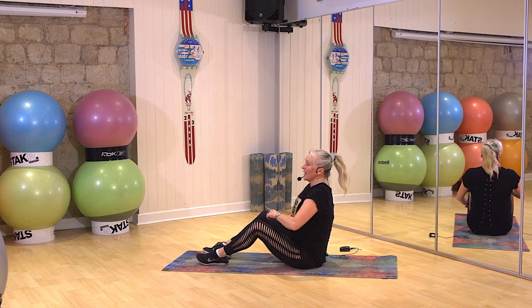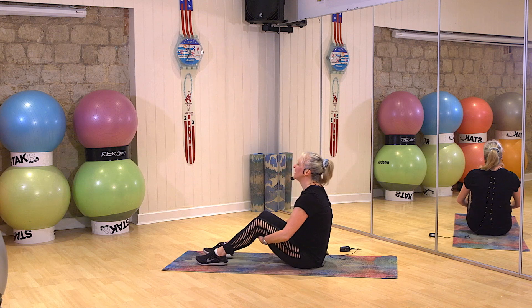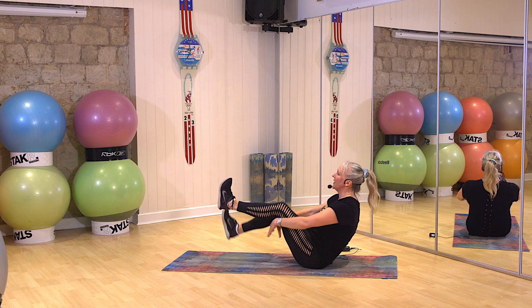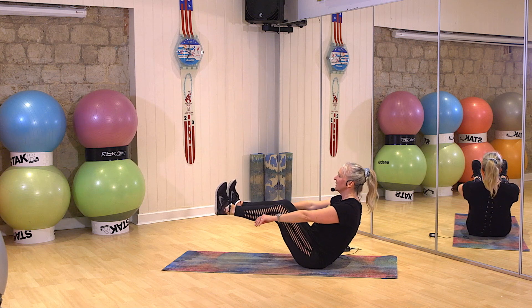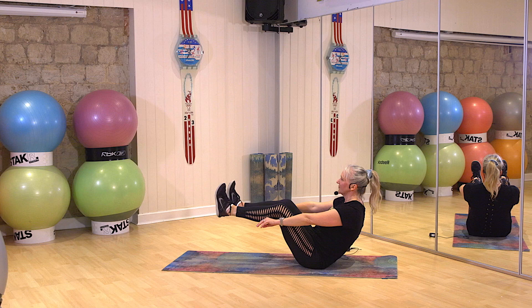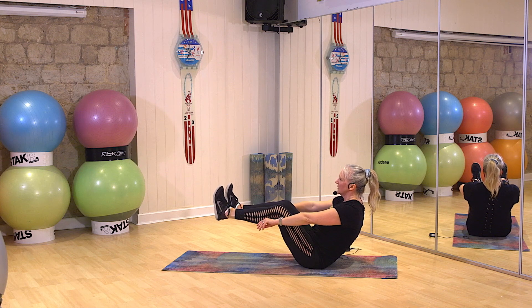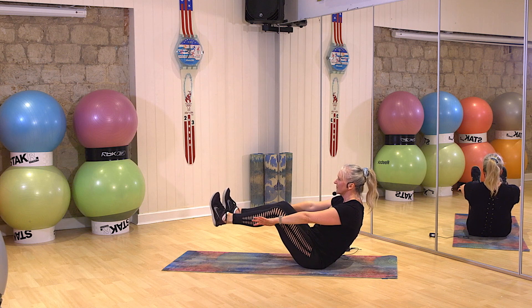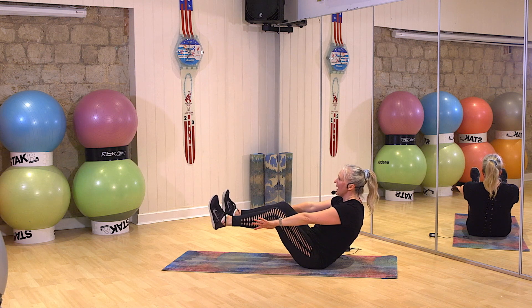Woo, sit yourself back up again. Ready for your half V-sit? Come on. Chest up. Flex the feet. Lean back. Bring him up. Go. Come on, it's only 20 seconds. And sit.